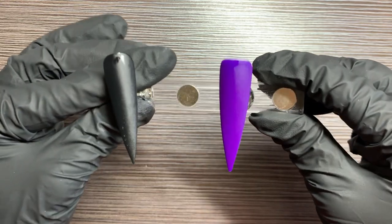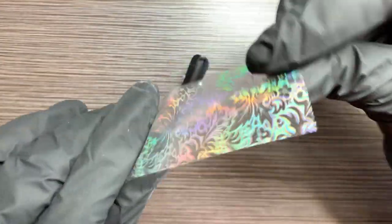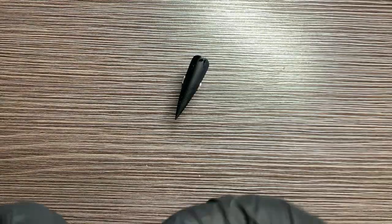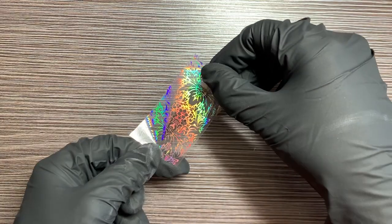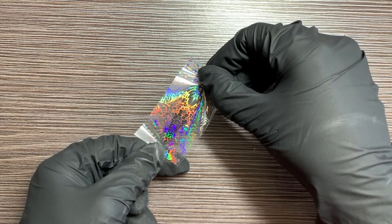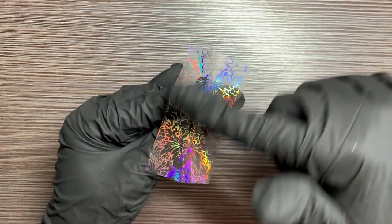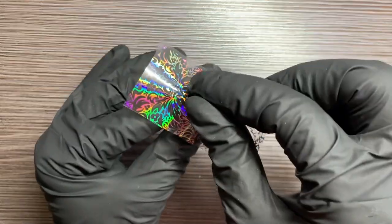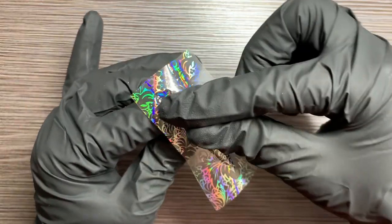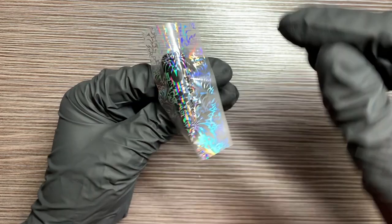Let's start with the black one. What you're going to do is make sure you have your shiny side up, your dull side down, and try to pull from both ends and go right down the center of the nail. Once you do that, you're going to rub down the center and push out to the edges. When you're done smoothing out all your edges, then you just peel.